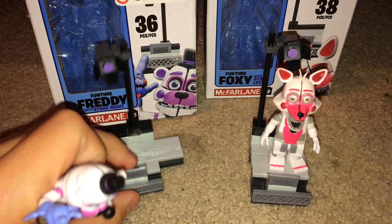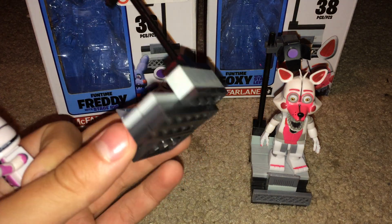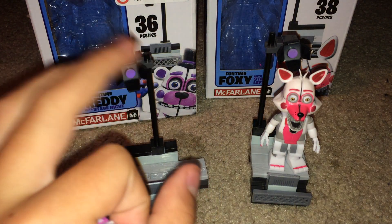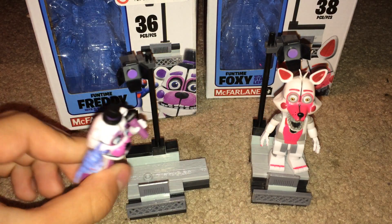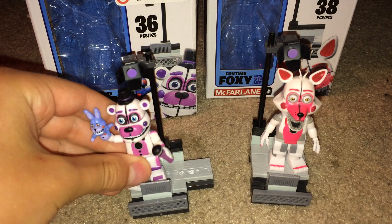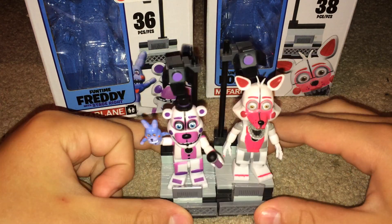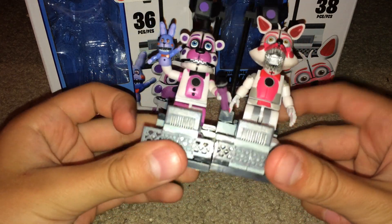If you look at the stage, it's basically simple — just boards with a little thing on top. You can basically build this just by looking at it, and the lights too. The lights on both sets are the same, except the stages are different — they're meant to connect to each other. You can put Funtime Freddy on the stage next to Bon Bon, put his mic up next to him, and connect the sets. It uses a function where you can slide it in — then they're connected.